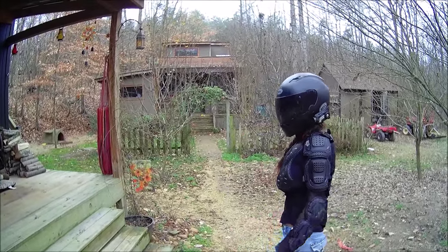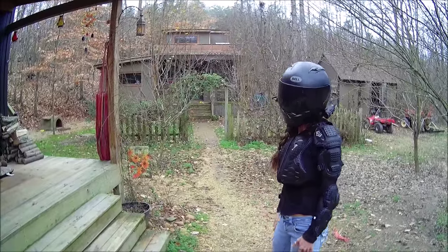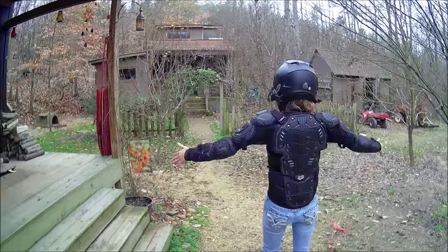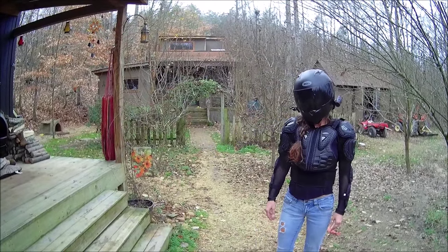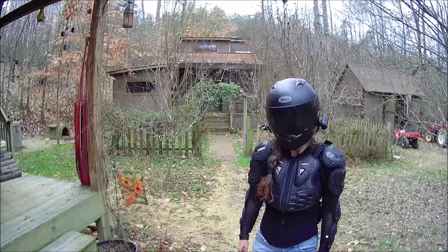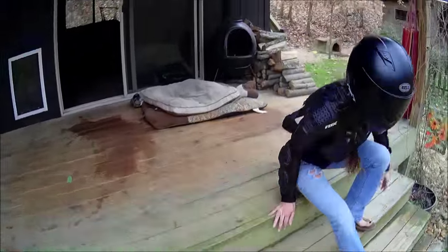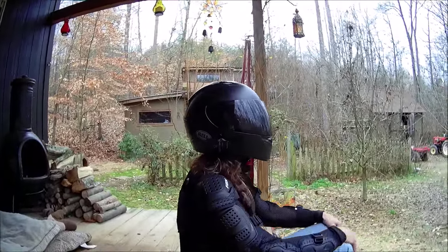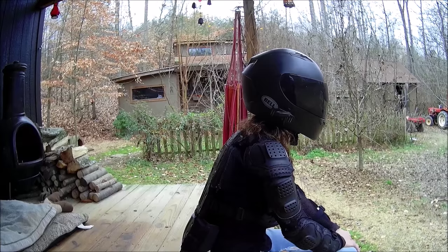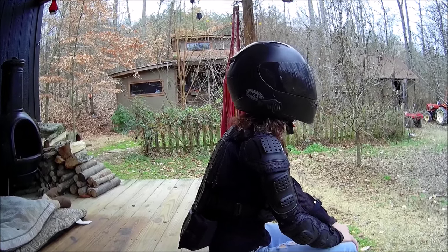So this is what it looks like on. Fully armored up, I do feel pretty cool in it — I need to be in an action movie. It would have to have lots of motorcycles, lots of explosions, and lots of guns.